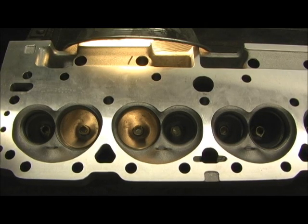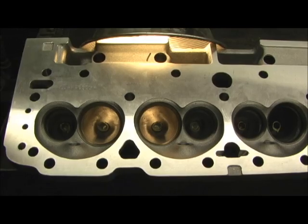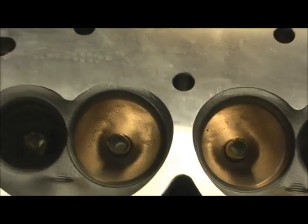This is what I want to show you. When you're looking at heads out of the box new, and most people miss things like this — look at what we got going on here on these where the intake seats are.